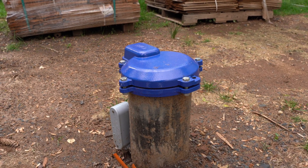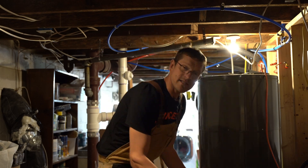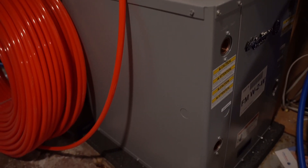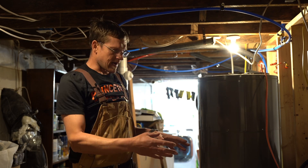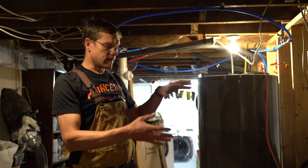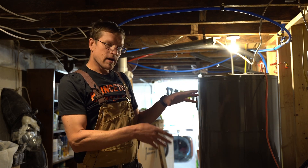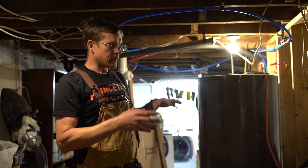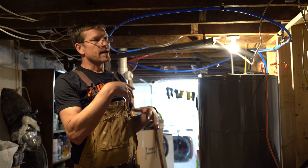Welcome to the basement — this is where all the magic happens. This is where the geothermal water comes in from outside, into this small box that does all the heating and cooling for my house. It takes heat out of the ground, raises the temperature using the heat pump cycle — just like a refrigerator — and sends warm water around the house. It can also make the water a little colder and send it around if I need cooling.